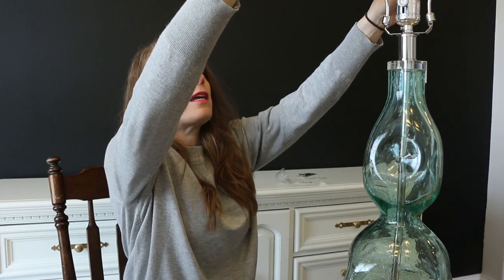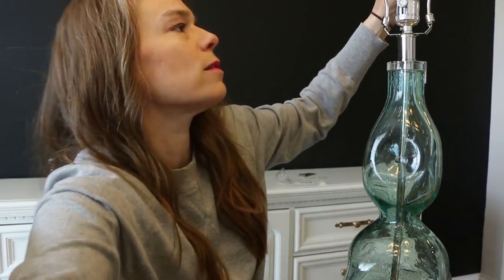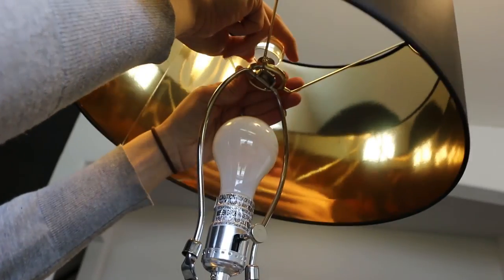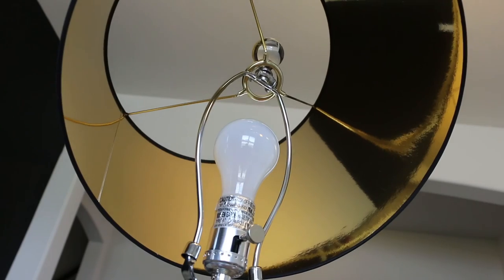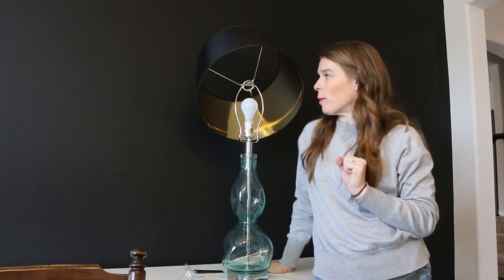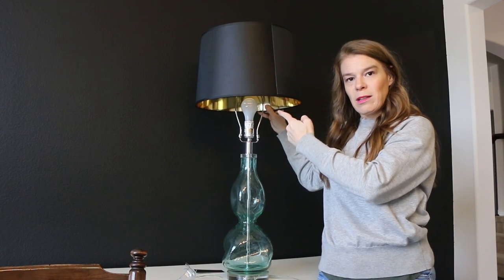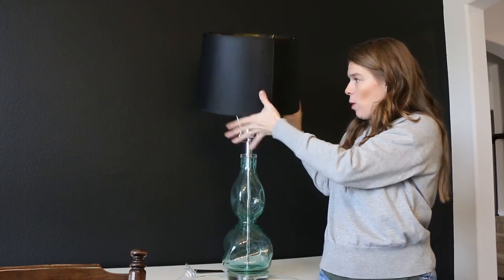I've never done this before. The other slightly weird thing is that the hardware on this right here is silver, and then the underside of the lamp is gold, which is a little bit awkward. But again, done is better than perfect. So as you can see, we have a little bit of a problem here. This will not stay balanced because the little rolly ball thing won't screw onto it. And when it's like this, you can still see the light bulb, which is awkward, and all this is silver here.